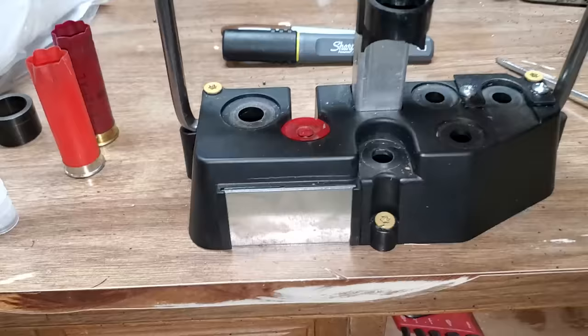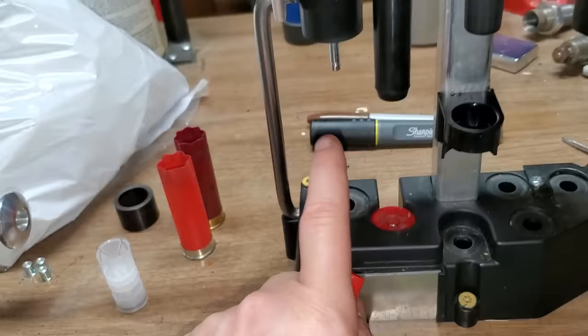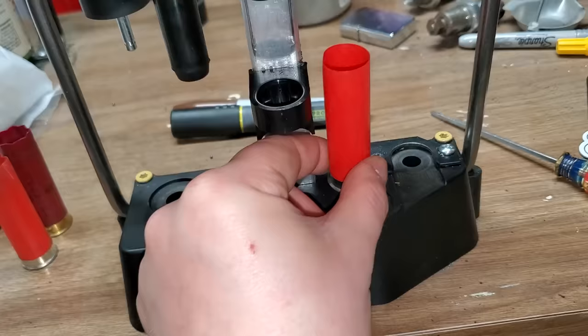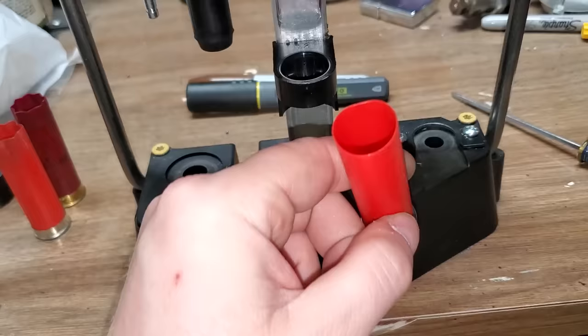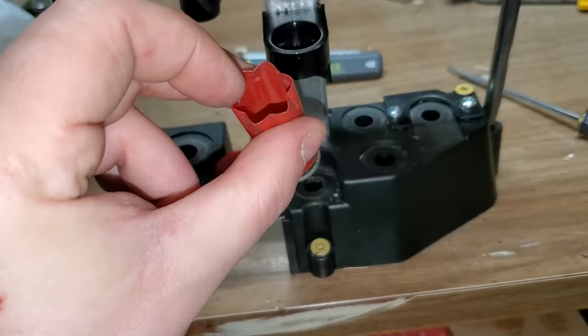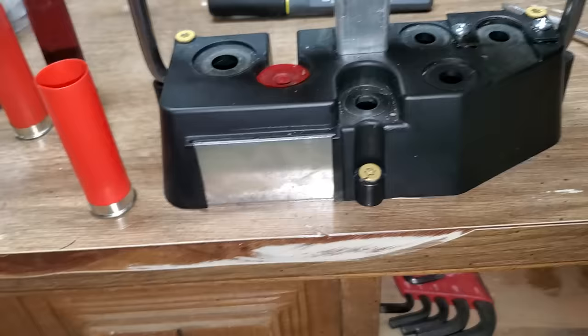With brand new, unprimed hulls that have already been primed at the factory, you skip the sizing and depriming, skip the priming, and go straight to the center station. Because the hull has never been crimped before, it doesn't matter whether you pick the six or eight-point station — six is in the back, eight is in the front — and it doesn't matter how you orient it. You only need to align orientation on once-fired hulls so the new crimp matches the old crimp lines; otherwise you get a weird, ugly result somewhere between eight and twelve folds.